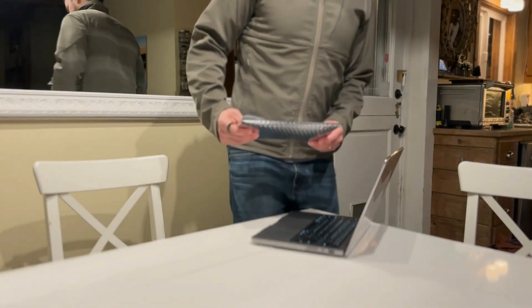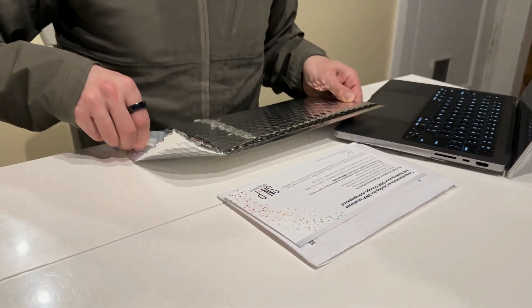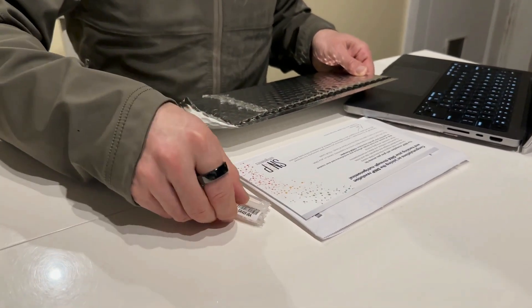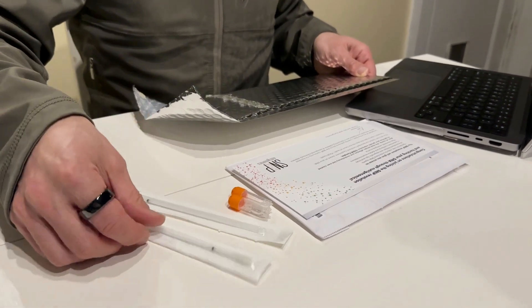As soon as your test kit arrives or you have one in hand, open your kit and remove the contents, including two DNA swabs, two vials, an internal envelope, prepaid mailer, and instruction card.